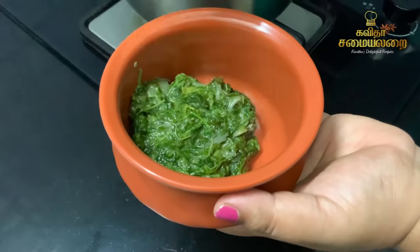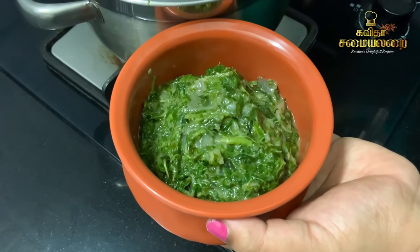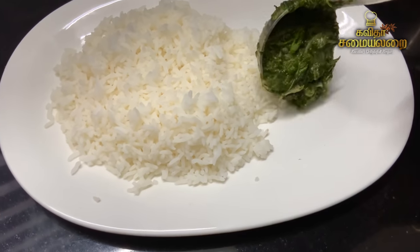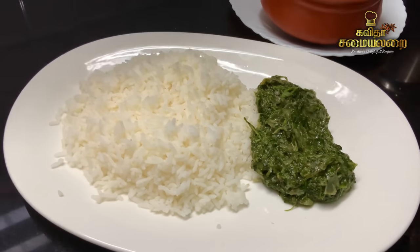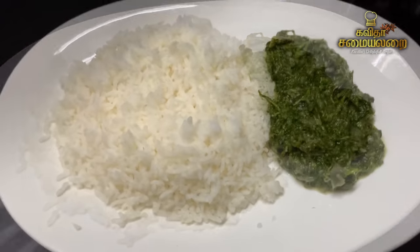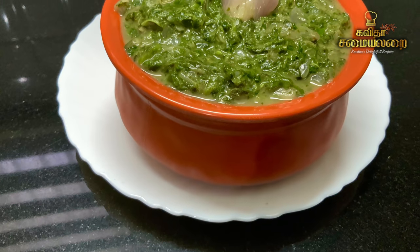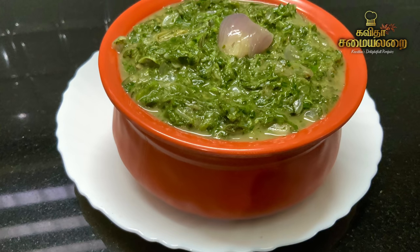It is a very good recipe. It is very flavorful, tasty, and healthy. It is ready. This is a very good and familiar dish. I am very happy with this dish. I feel healthy. If you missed this recipe, follow this recipe.